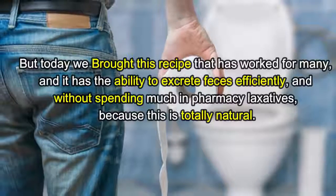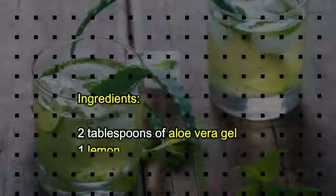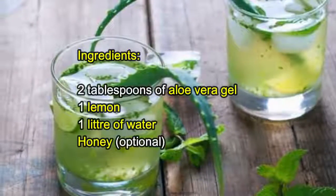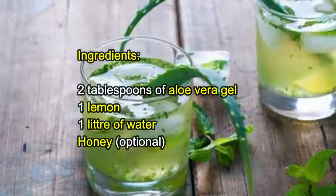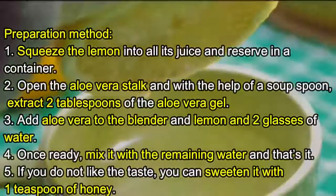Without spending much on pharmacy laxatives, because this is totally natural. Ingredients: two tablespoons of aloe vera gel, one lemon, one liter of water, and honey optional.